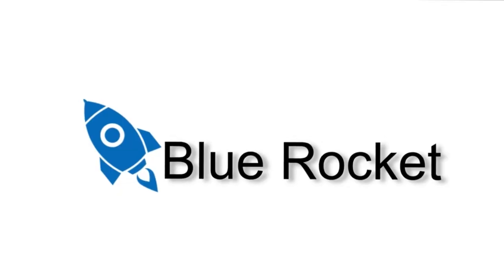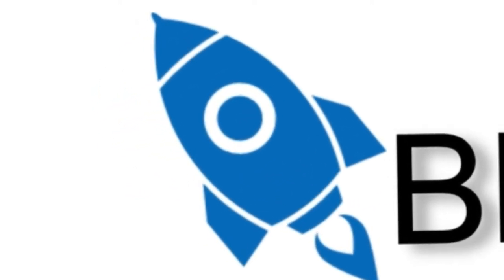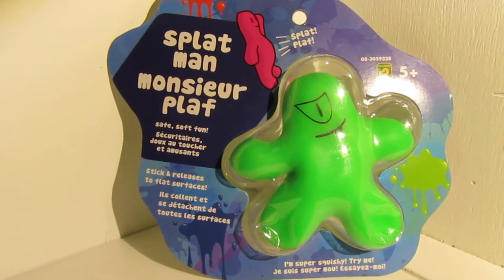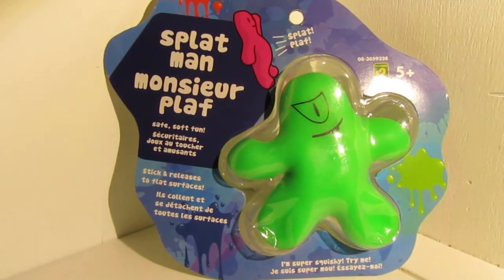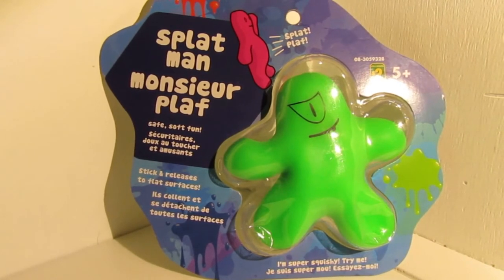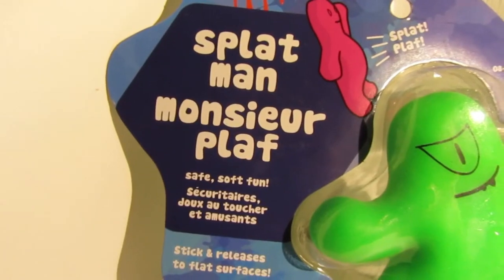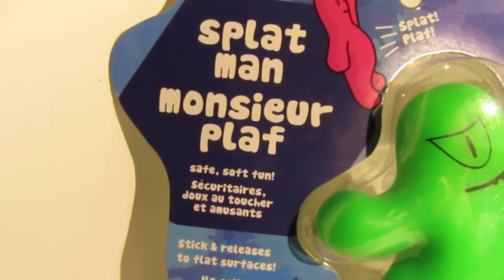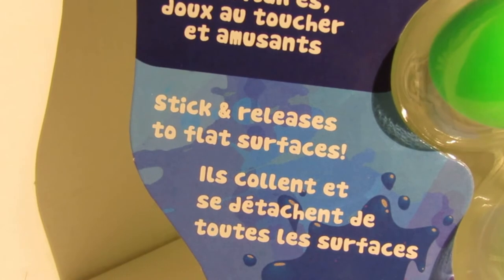Today we will be using Splatman! So hey guys, on our recent visit to the dollar store we found Splatman. Splatman is a cool little rubberized guy that you're supposed to throw at the wall or stick to the wall. We really weren't sure what we were supposed to do with Splatman, but we were going to try him out and see if he was worth the $2 that we paid for him.